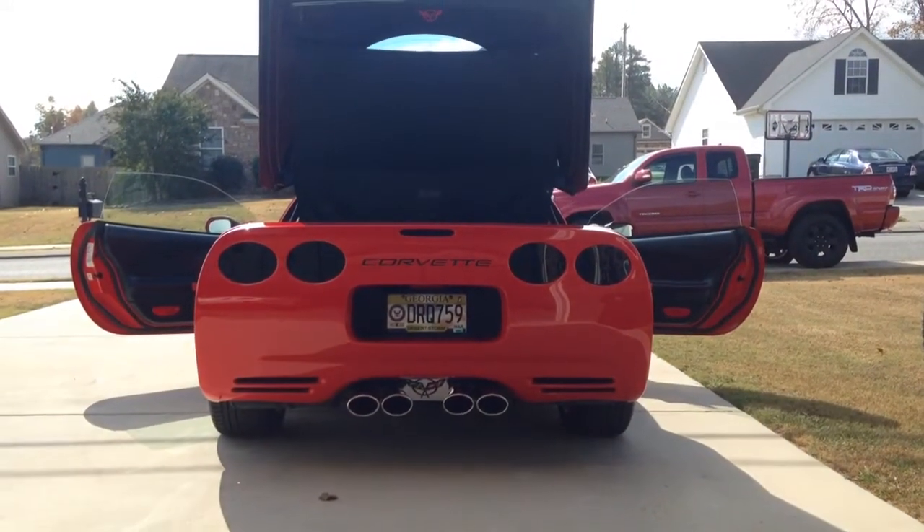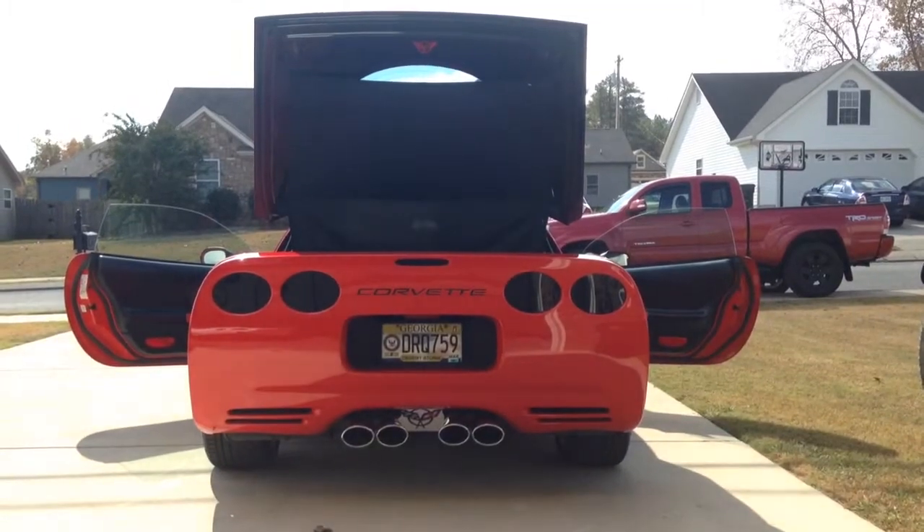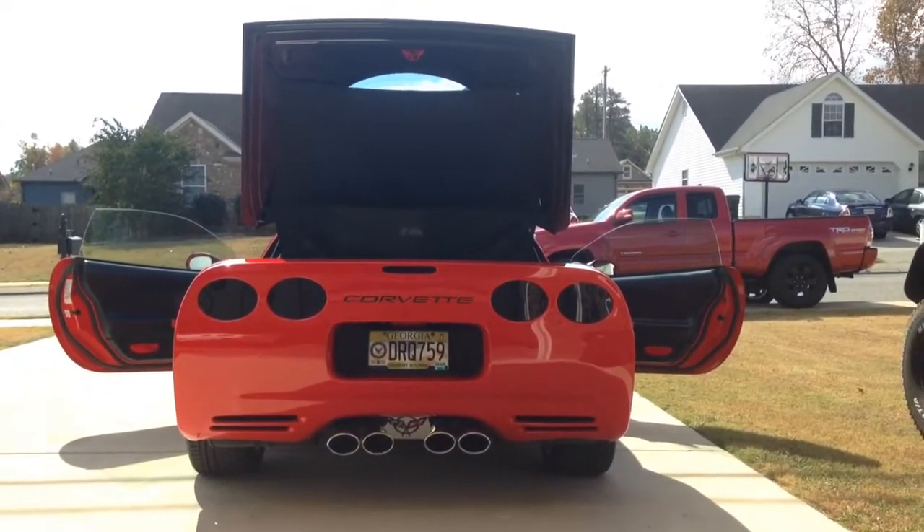This is my 1998 C5 Corvette. Actually, it's about my fourth build, I think. I've added so much to it.